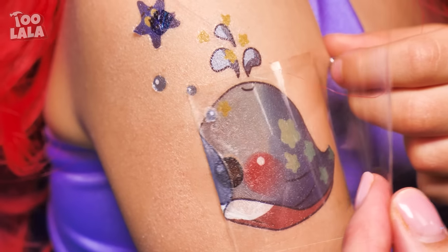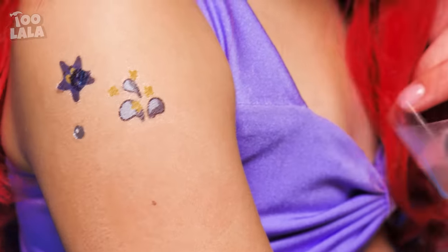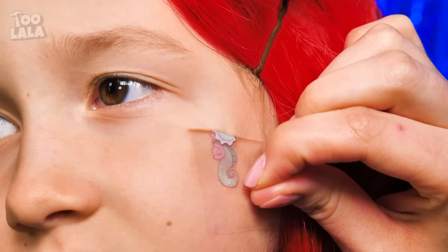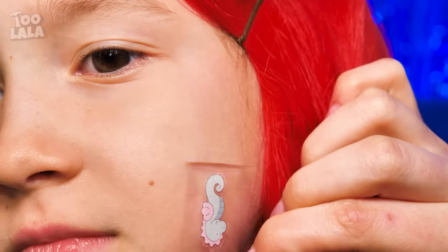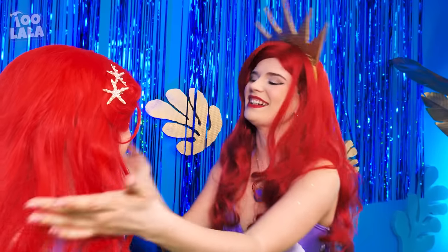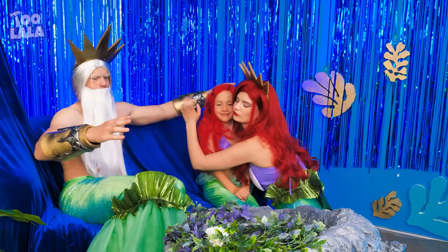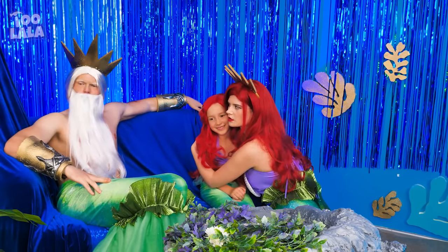I'll do the same for the others! No more pain, right? But it might tickle a little! My tattoos! They're all gone now! Perfect! You look like a normal mermaid again! You don't get to join this hug! You bad influence!